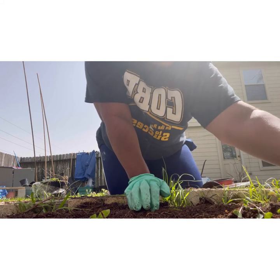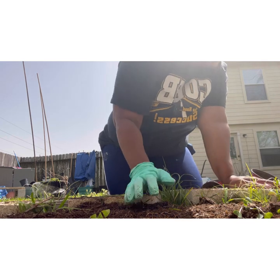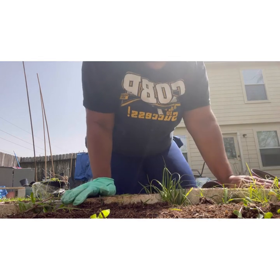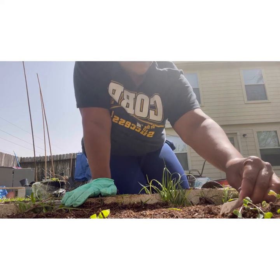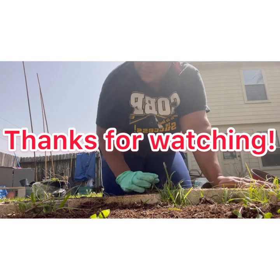It looks like over here I have two more volunteer plants. I'm not actually sure, but they look like... plants. Well, yeah — they look like plants, yeah.